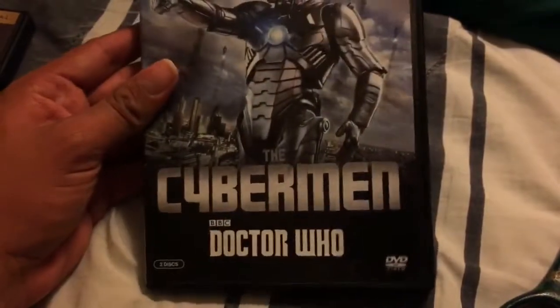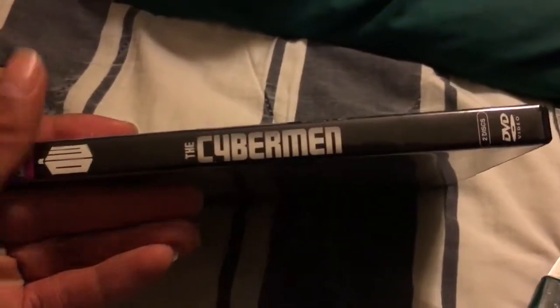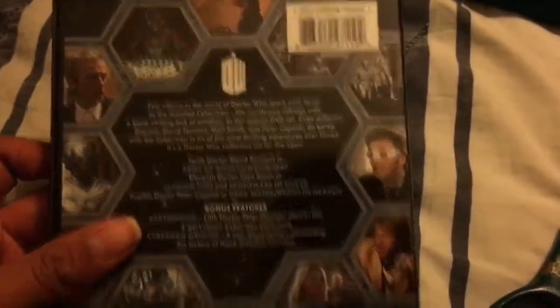DVDs. No slipcover. First DVDs. Cyberman. It still covers most of the cover.